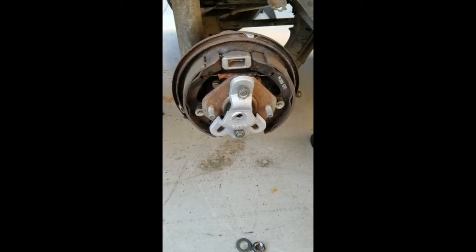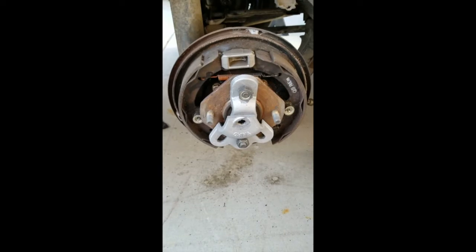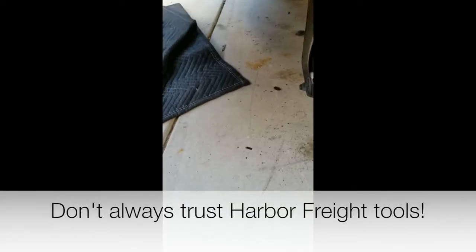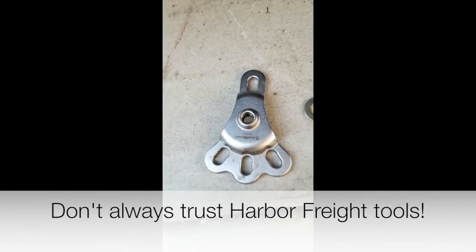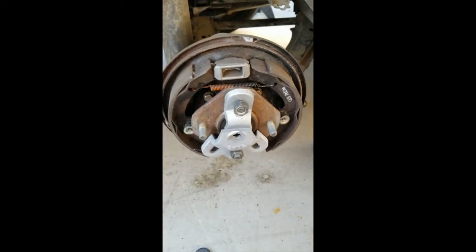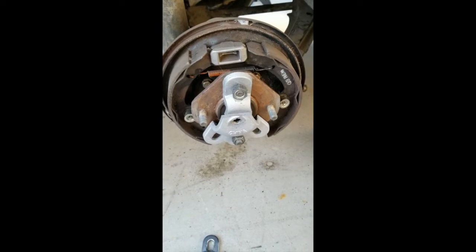I had to replace this broken Chinese slide hammer piece. I went to the auto parts store and bought a new one, which is much better made — 20 bucks, but it took me an hour of time to go get it. Anyway, I'm going to replace that and start hammering. Hopefully it'll come out pretty easily.